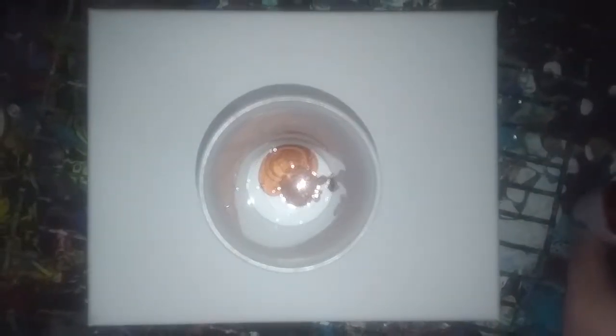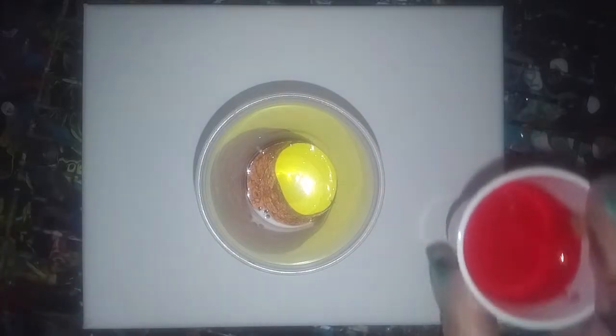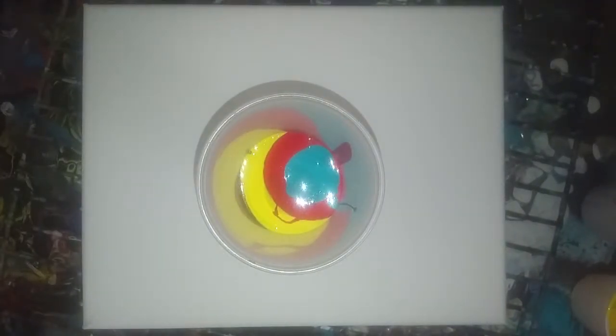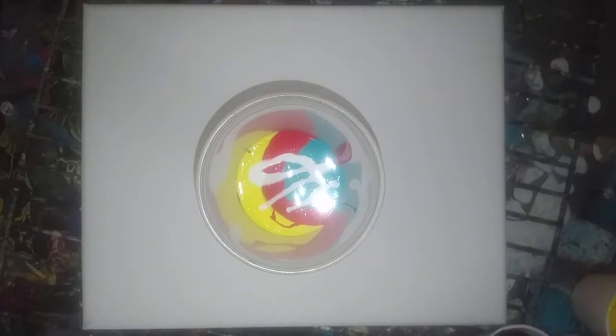That's antique copper metallics. A yellow enamel. A lipstick red enamel. An aqua blue enamel. I'm going to add a touch more white.